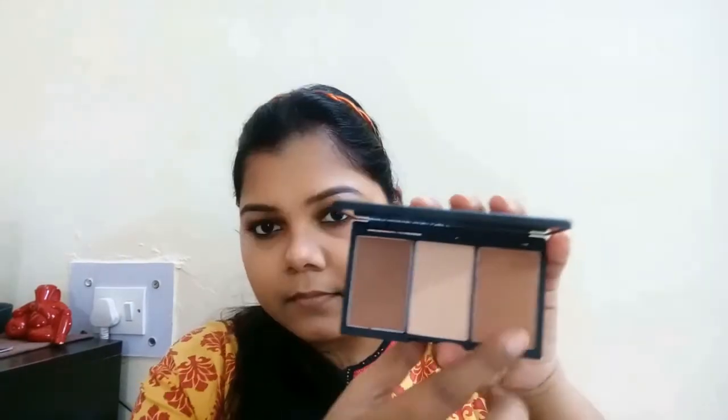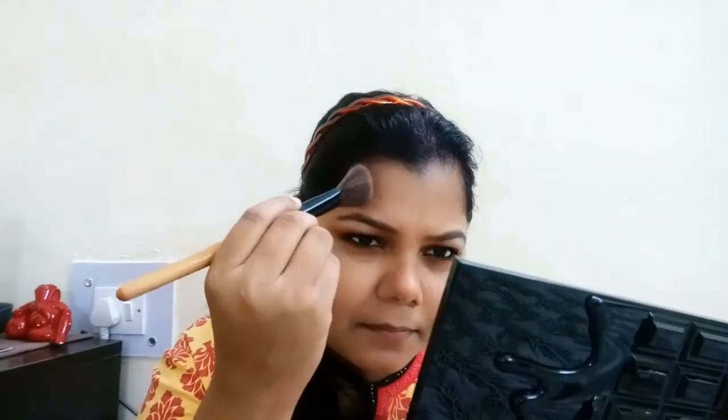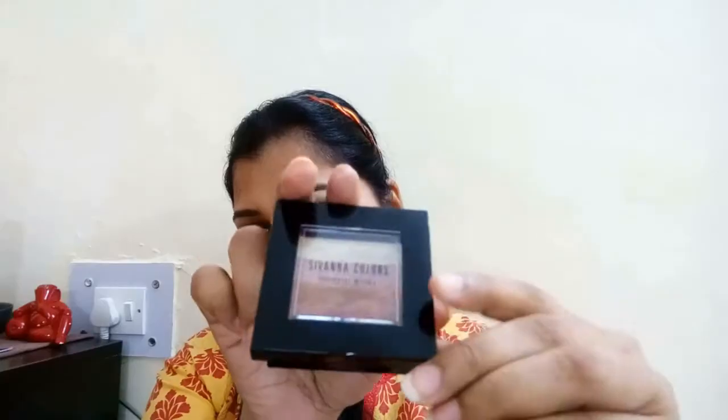Now moving on to the face — I'm going to bronze up my face. I tried contouring but wasn't successful, so I'm bronzing with this Sleek palette which my lovely friend sent me. I'm not doing too much bronzing or highlighting today since it's a festive occasion look — I want to keep it subtle and simple. I'm going to highlight with the Sivanna shimmer brick, which is a good highlighter but quite pigmented so you have to be careful.